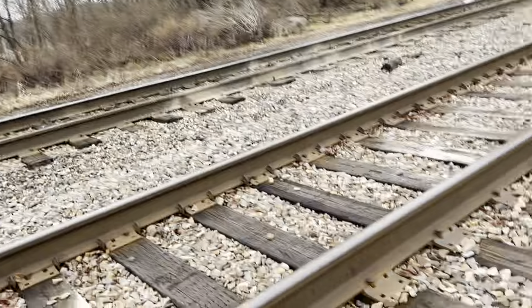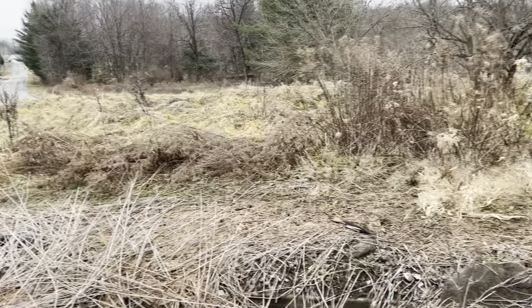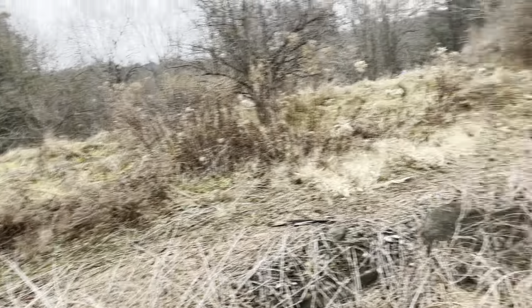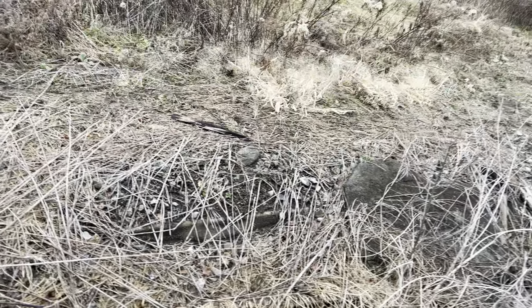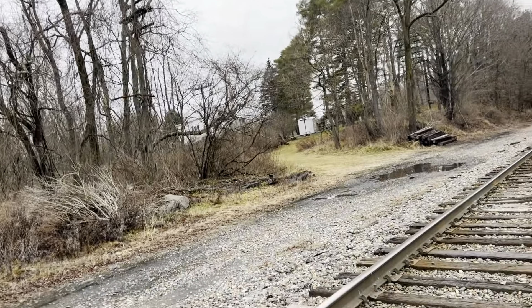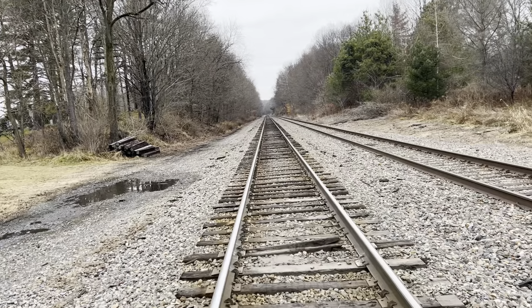We're going to go ahead and get started here. This is the old Dalton Station right here. I believe it was built in 1914 — I'm not exactly certain — but you can see part of the platform and part of the foundation. We're going to go ahead and start working our way north to milepost 145 today, which is where the Benton Road overpass is.